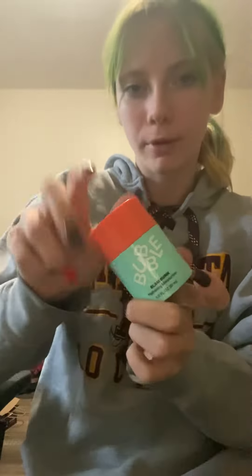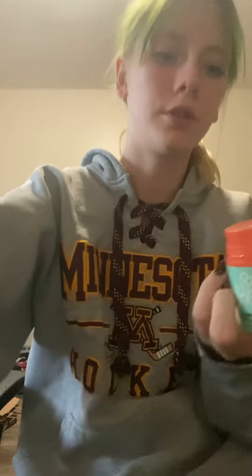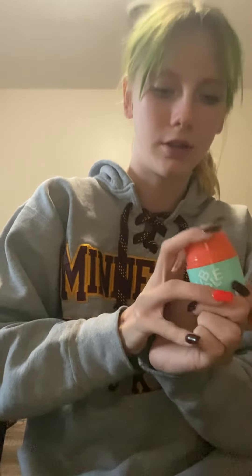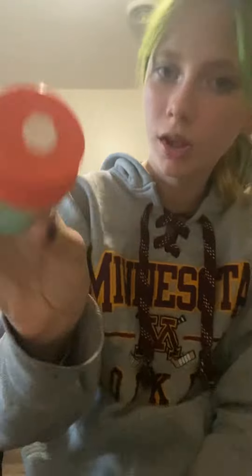Hey y'all, so nighttime routine while I'm on vacation. I already washed my face, so then what I do is I use my Bubble moisturizer. For my nighttime routine on vacation I just use this, but I'll do a full one when I get home. I usually do two pumps.